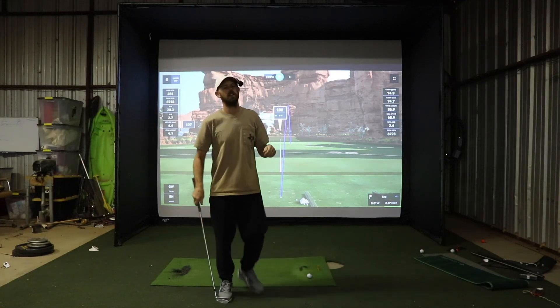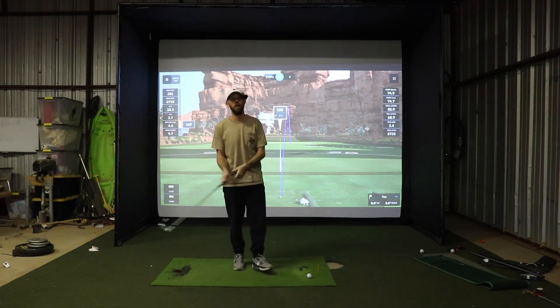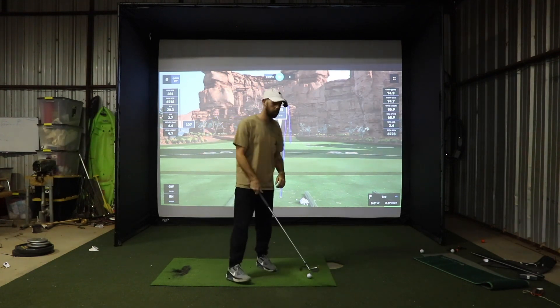What's going on everybody, Rod Clydesdale here. Today we're going to make our first YouTube golf video. I'm going to hit a few balls on the simulator and then walk y'all through my setup — the simulator, projector, and what I have that makes this all work.